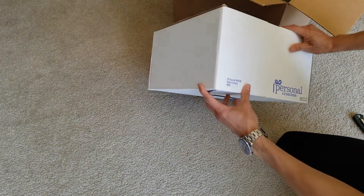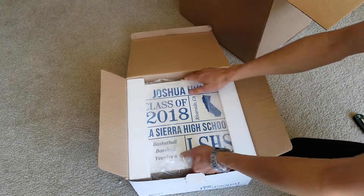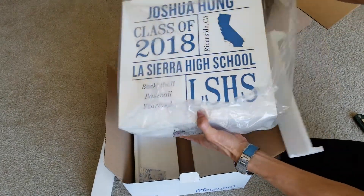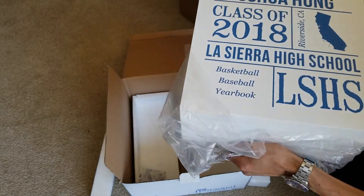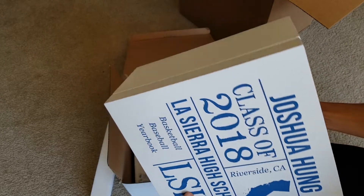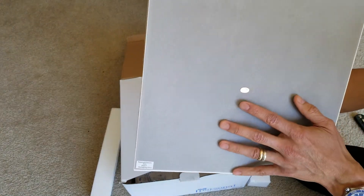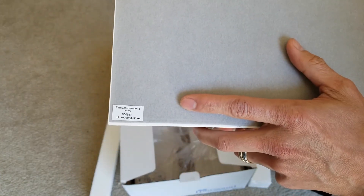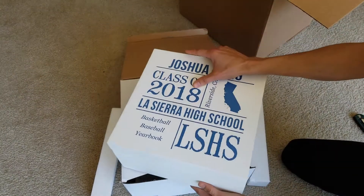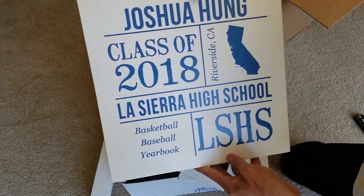Again, Personal Creations branding. This is why it says 'Made in China.' I guess that's the item number right there. So I guess this is just a box.